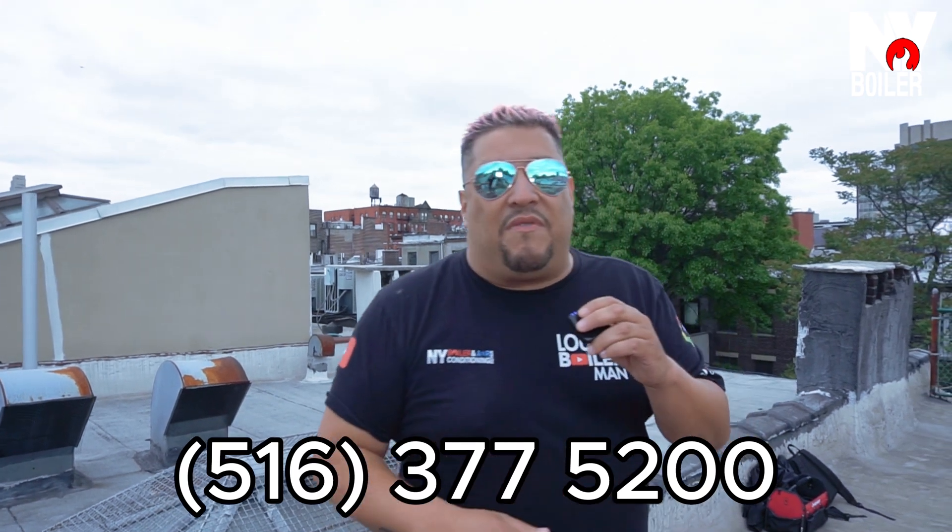You will notice the difference on a day that's really hot, humid, high humidity, 90-plus degrees outside. You might say this is working, but it could work better. Well — have you done your maintenance? Are your pipes well insulated? Especially if you have a unit like this on the roof, which is very common here in New York City. If it's in the outdoor element, chances are you haven't done any maintenance and your insulation is deteriorating. It's just as important as having insulation in your home. If you have any questions, call Louie the Boiler Mate at 516-377-5200.